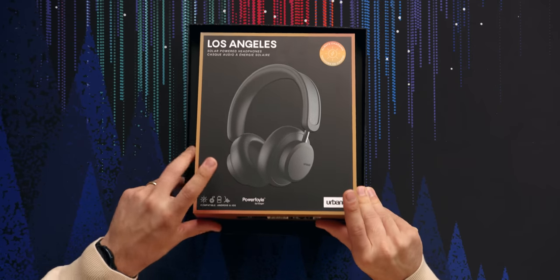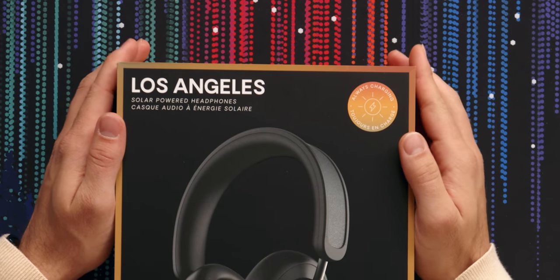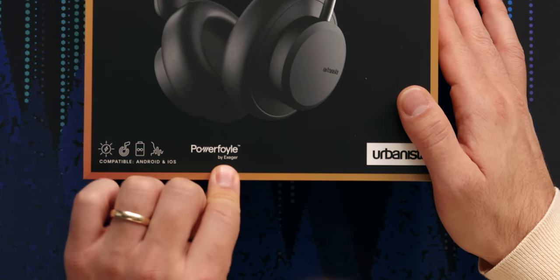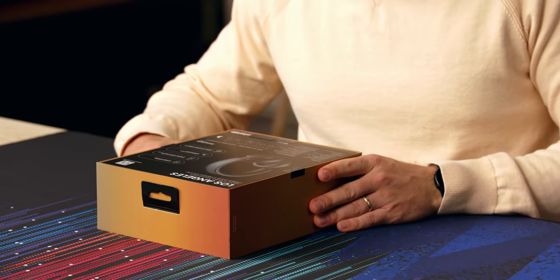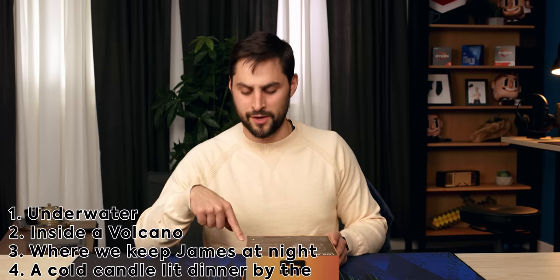This looks like the actual retail packaging. Let's see if I can get this out of here without actually opening it. There we go. Los Angeles solar powered headphones. Always charging, power foil by Exegar. It's a cool box. There's no power above the moon — why would they even put the moon on here? They didn't enumerate all the other various circumstances where I'm not going to get any power.